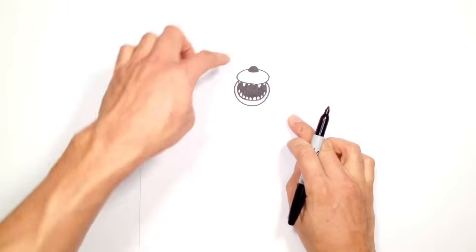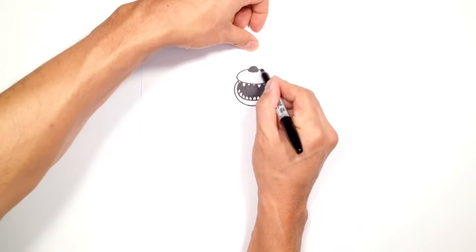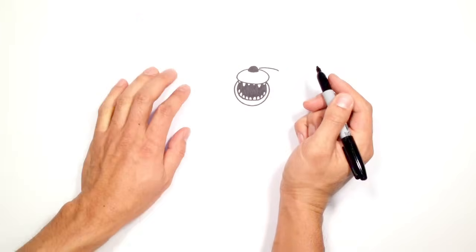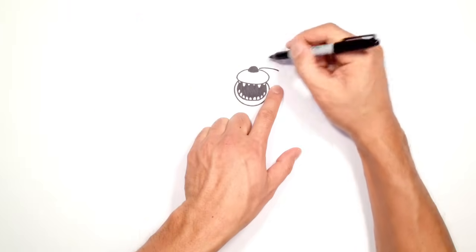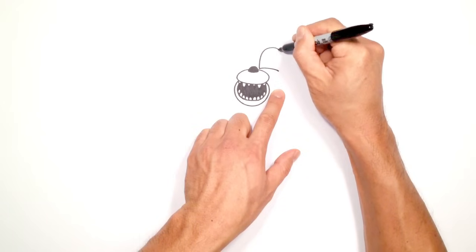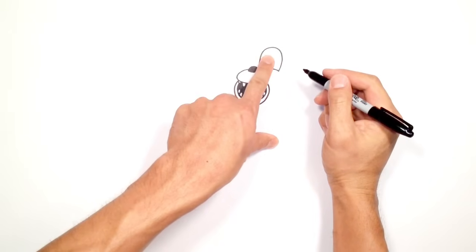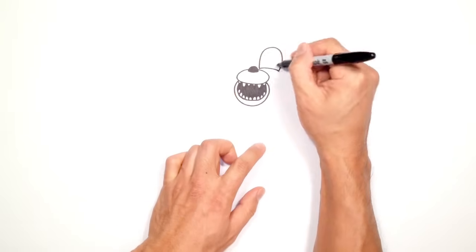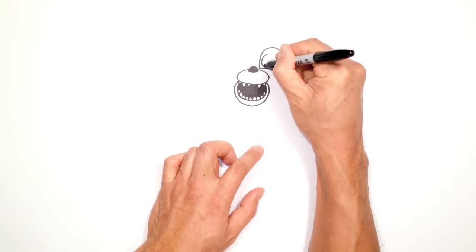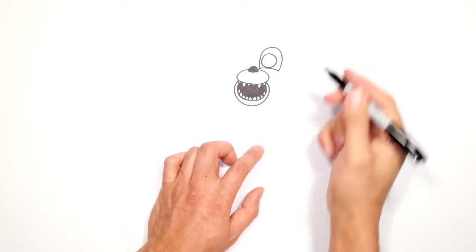Now let's go up to the eye on the right side. Beside this nose I'm going to draw a curve for the bottom part of the eye, then draw the upper lid — a big curve connecting the inside and outside of the eye. We're going to draw the iris and pupil right inside here. It's just a big circle, starting on top, coming down almost touching the bottom of the eyelid, and then back up to the top.